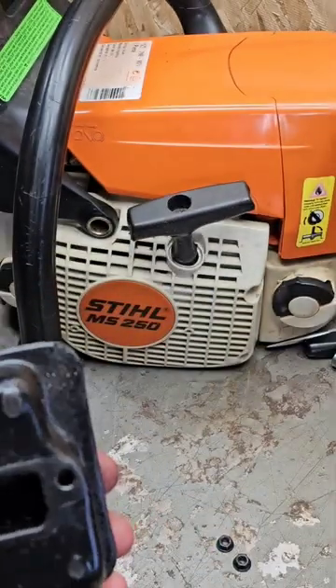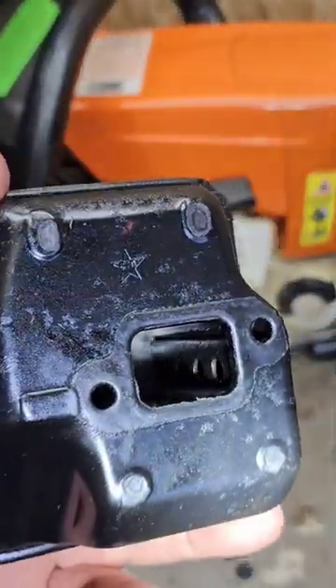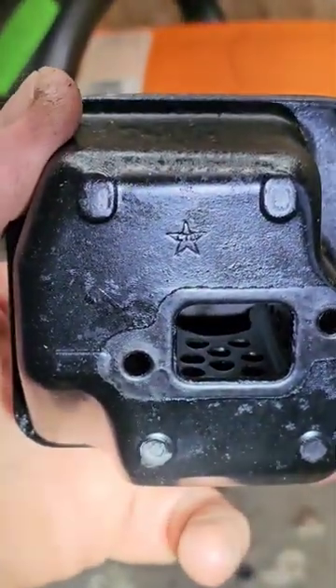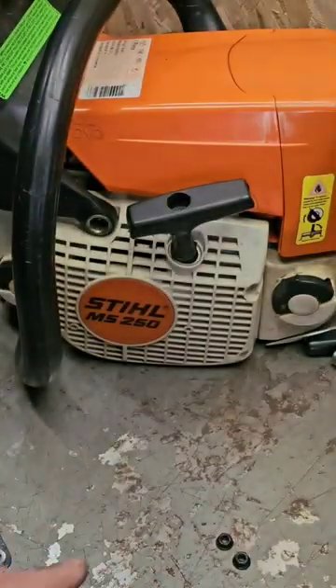I took the baffle out and modified it slightly, still left it intact though — holes on the bottom, holes down the sides. I opened up the front of the baffle there on the bottom and top as well.